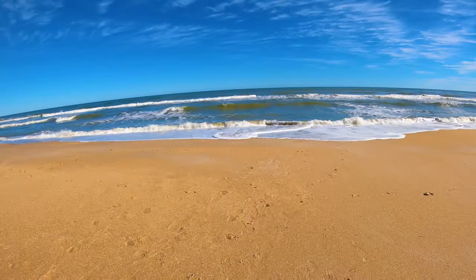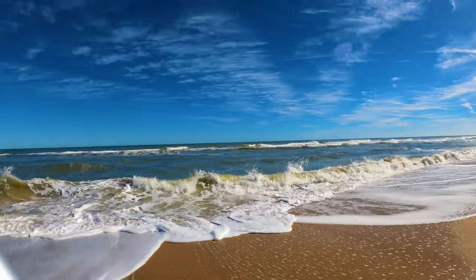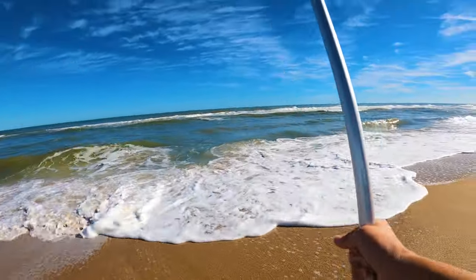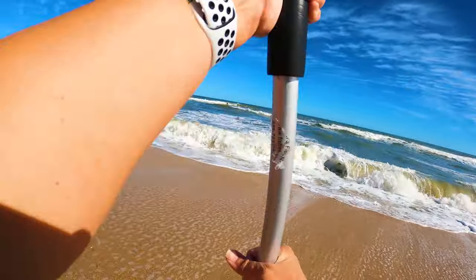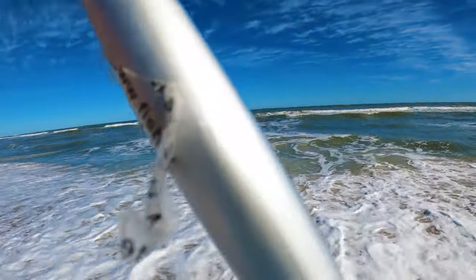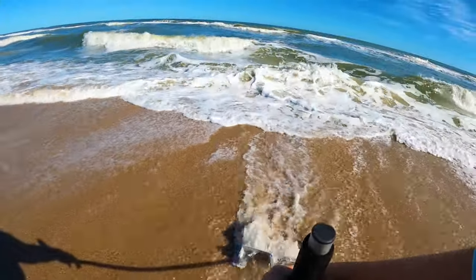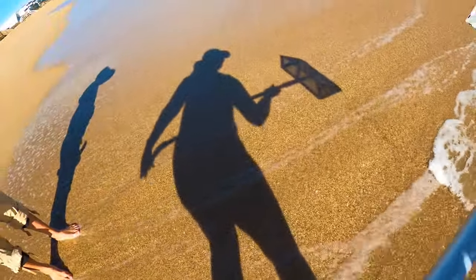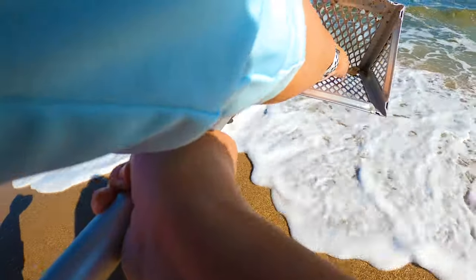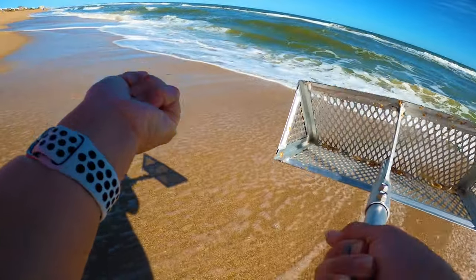I'm going to look for some sand fleas to find some more bait. If we don't have a colony, what I usually do is look for where the waves kind of cross. I'll wait until the waves come up, and as they're going back out, I'll drag the rake back the other way. Sometimes the sand fleas will jump up out of the way. They call them mole crabs — we call them sand fleas.